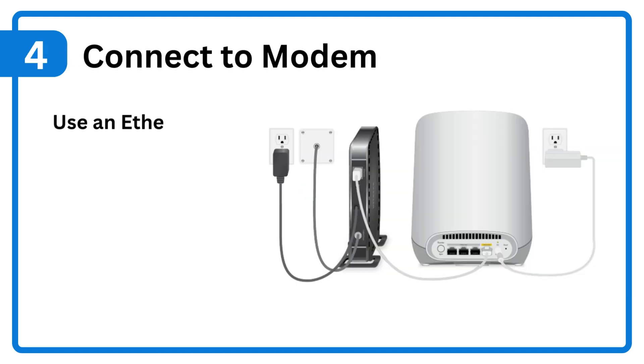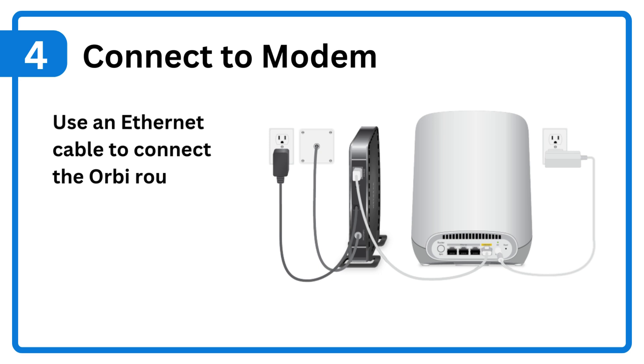Step 4: Connect to modem. Use an Ethernet cable to connect the Orbi router's WAN port to your modem.